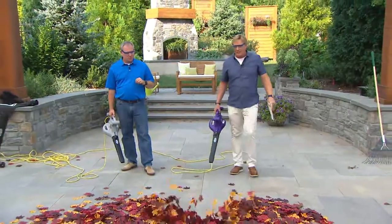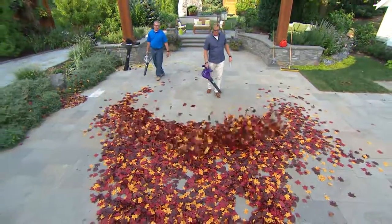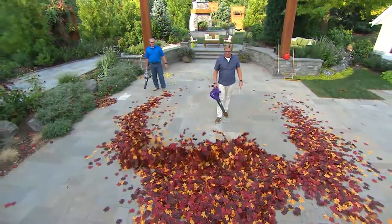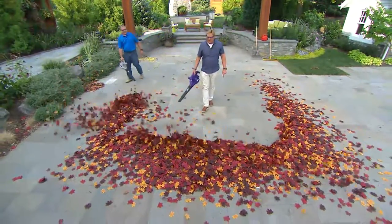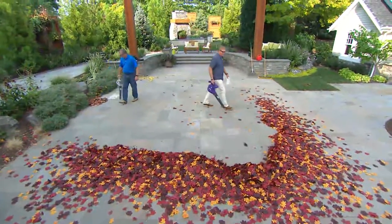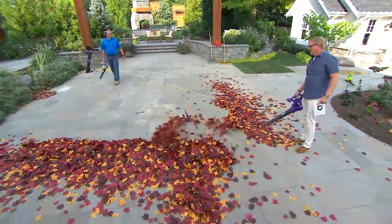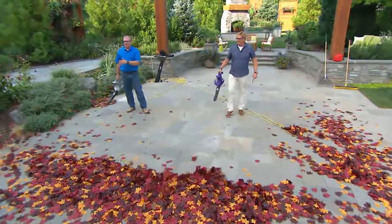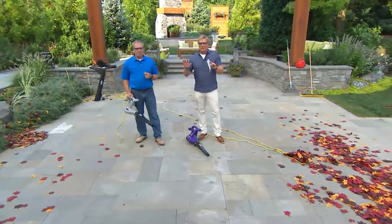I've got it on low again — look at that control. Even on low power you can control exactly where you want to clean. There's nothing left behind. Could I blow them onto my neighbor's yard? I could, but I can also vacuum them up and mulch them up instead. You direct the leaves where you want them to go — blow them out to the end of the yard, compost them and leave them there. Let's show the animation one more time.